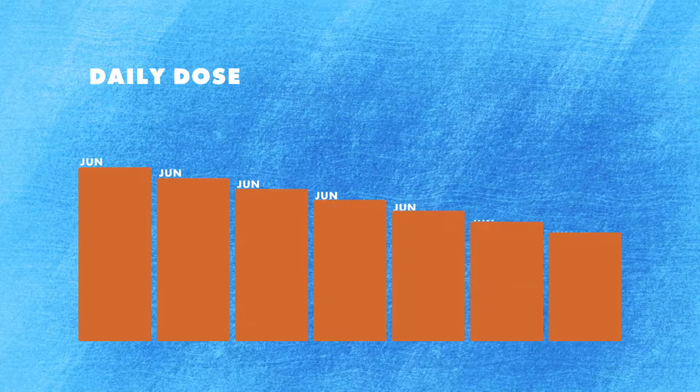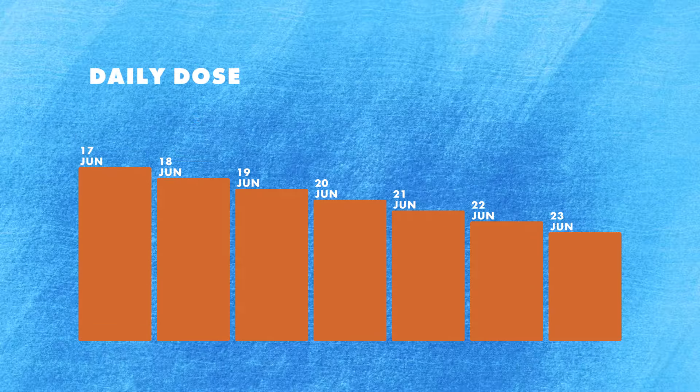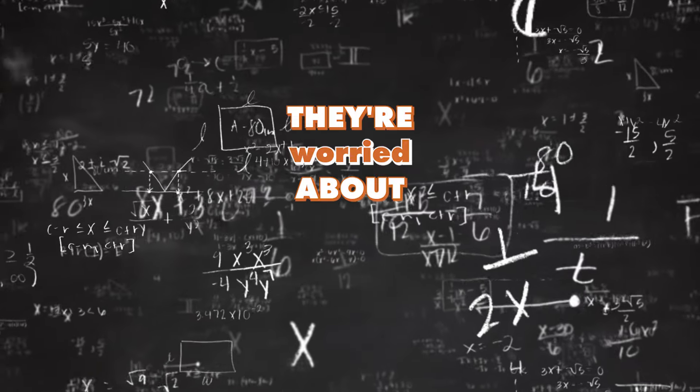So first up, what exactly is a microtaper? In simple terms, it's when you reduce your dose frequently, sometimes every single day, and we do this to lessen the withdrawal symptoms you experience during your taper. This is in contrast to the cut-and-hold method, where you might take a whole 5% drop on one day once a month. A lot of people don't want to try microtapers because they're worried about the math, but today we're going to show you that all of that math is really not that scary.